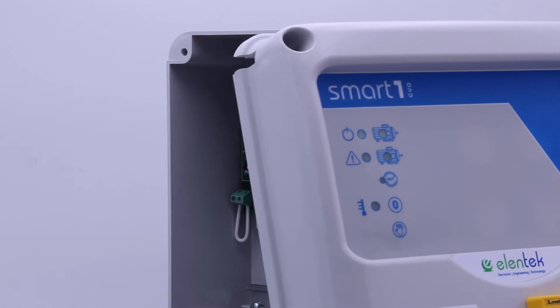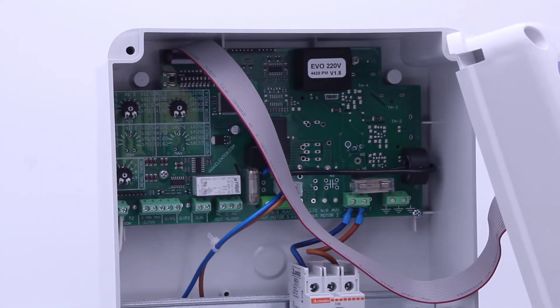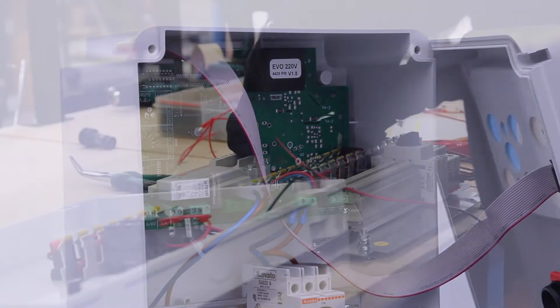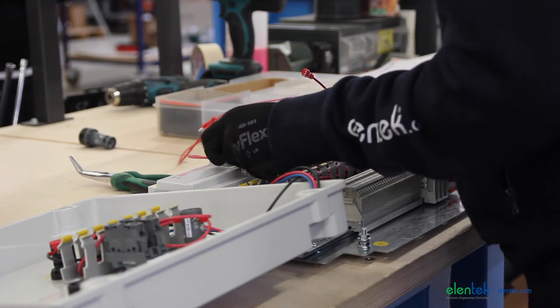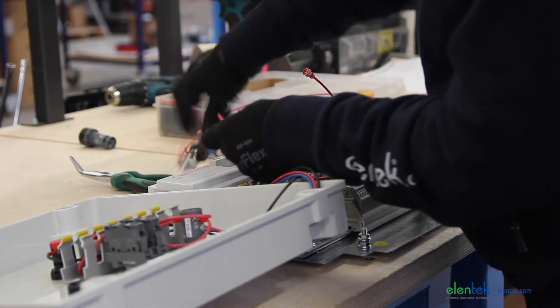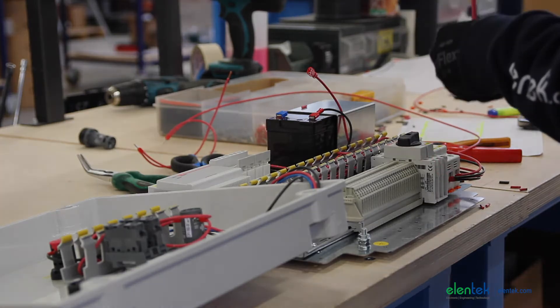The compact EP55 box in shockproof and weatherproof ABS is designed to last over time. Thanks to the electronic board specially developed by Helentech, in a few steps you can easily install the Smart Evo model without having to perform complicated electrical wiring.